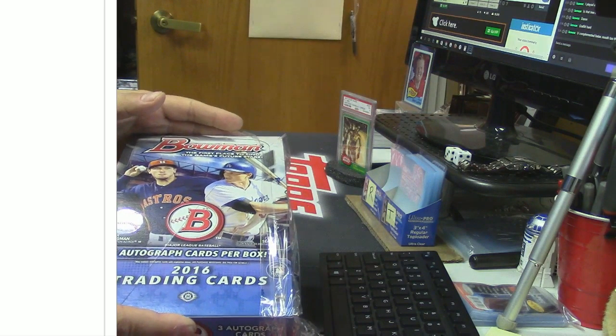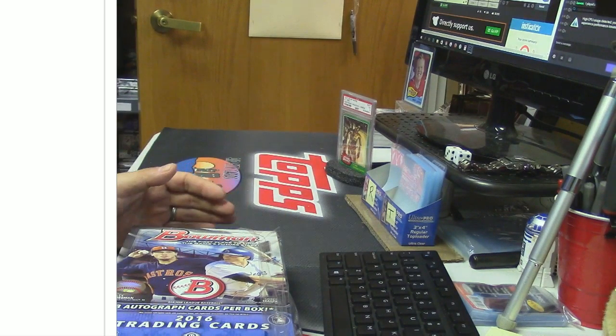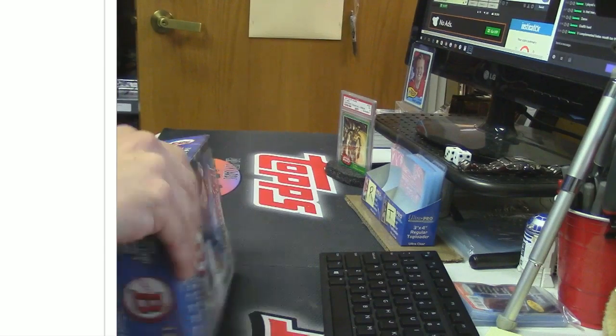I did take the wrapper off this box. Do you want me to give you a new box, or are you cool with this one? I just sliced it, I didn't even open it up yet. If you want a new one, I'll get you a new one — I just didn't realize the camera wasn't on that angle. You the man.